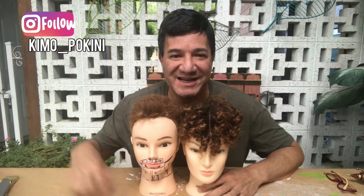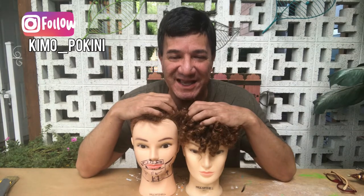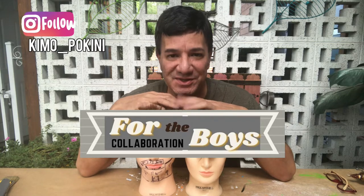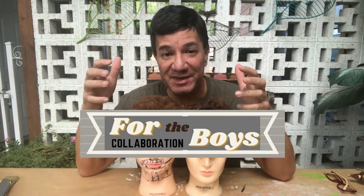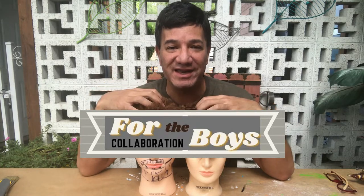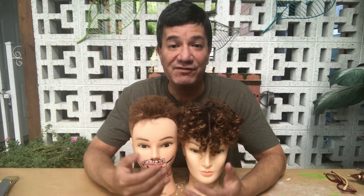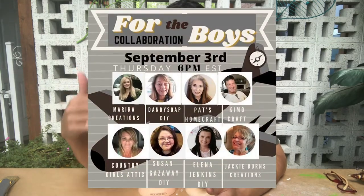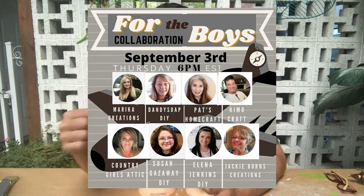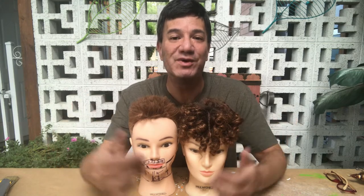Hey everyone, Kimo here, and welcome to my patio. I'm excited to participate today in a collaboration called For the Boys. This collaboration is with some excellent makers, and the whole idea is that each of us is creating a DIY project with the men in our life in mind. I have links in my description to all the participating channels, as well as a link to the playlist where you can see all the videos.